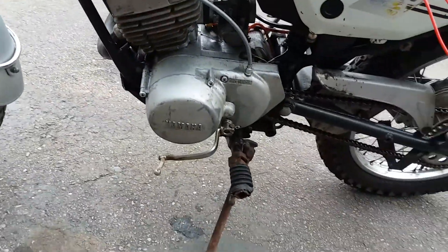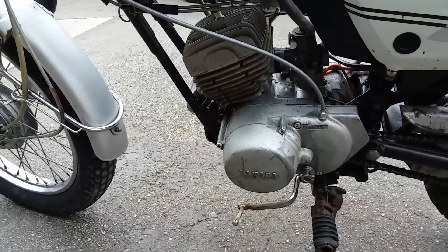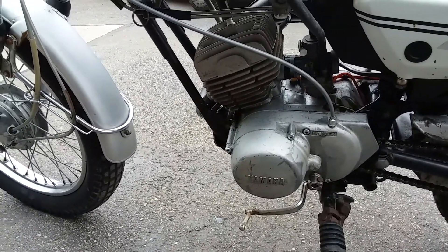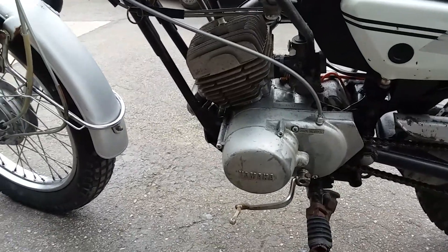I've put new points and condenser in there. I noticed there was a little bit of play on the crankshaft, so that's another reason why you should tear it down. This is a good time to do it while it's all still good and not chewed up.